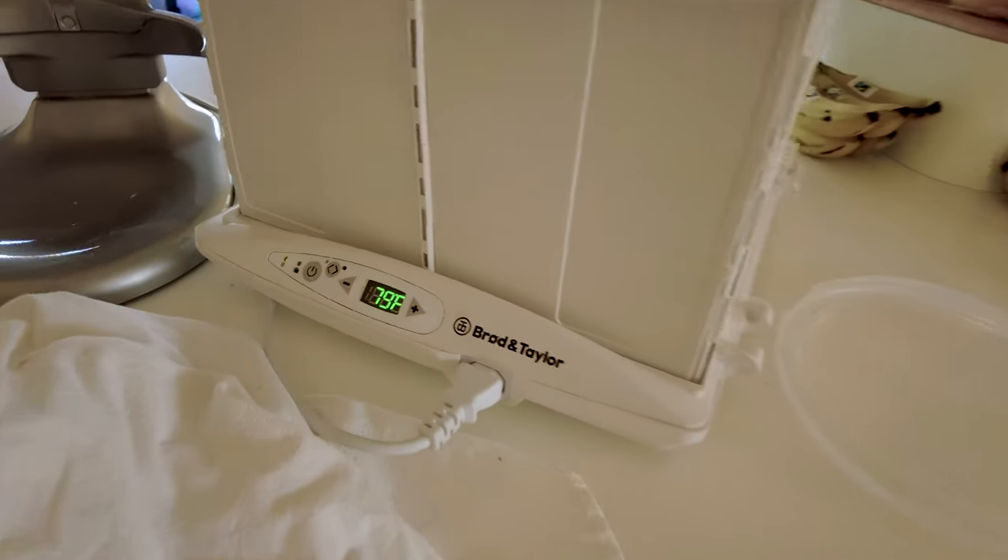In this video, we're going to be reviewing the Broad & Taylor Bread Proofer. Pat Tokoyama here, creator of All Day Like a Shark, and today I'm going to tell you about the best bread proofer out there. This is the Broad & Taylor Bread Proofer — let me pull it up really quick so that you can see it. There it is.